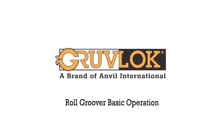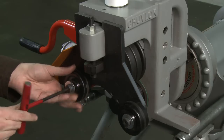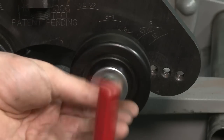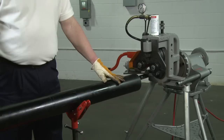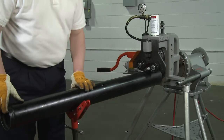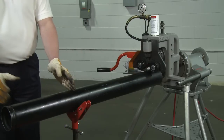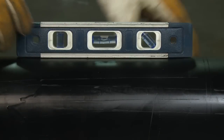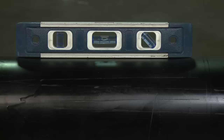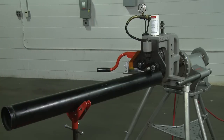Roll Groover Basic Operation. To set up the roll groover, first set both plastic guide rolls located on the front of the groover to the correct holes for the size pipe being grooved. Insert the pipe over the bottom roll position with the pipe flush against the front flange of the bottom roll. The pipe stand should be 65 to 75 percent of the pipe length away from the groover. Check to make sure the pipe stand is positioned to angle the tube 0 to 1 quarter of a degree downward away from the front of the groover and 1 quarter degree to the left side of the groover.